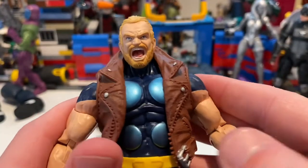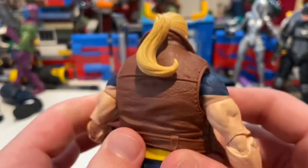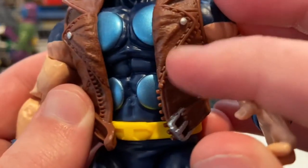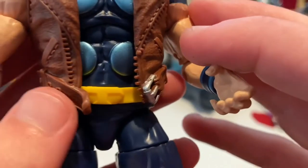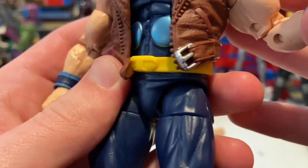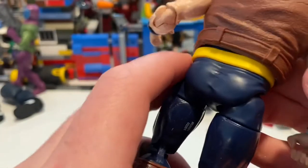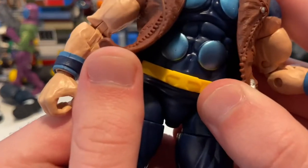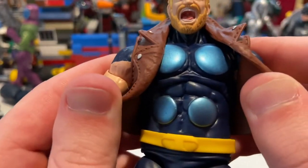He has this vest which I like a lot — it's really soft plastic. You get nice stitching, buttons, pockets, a belt with a silver buckle, and zippers which are a really cool addition. On the back you get the yellow belt with the T symbol, and these little circles like Thor has, except he only has four of them whereas Thor has about six.